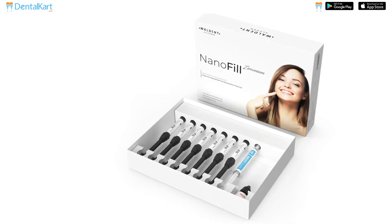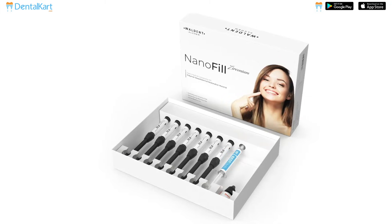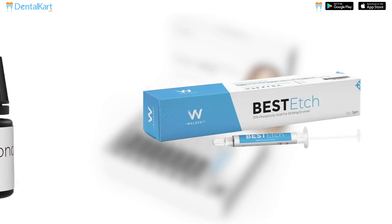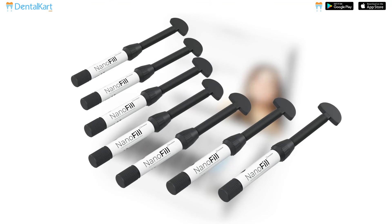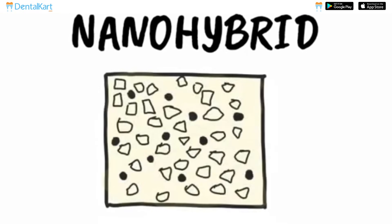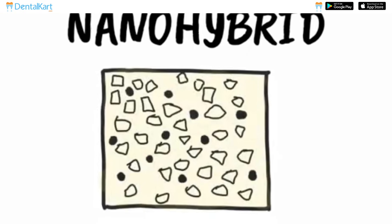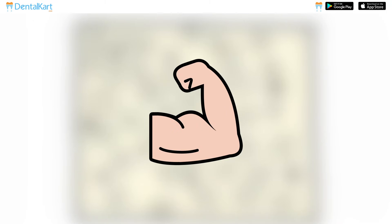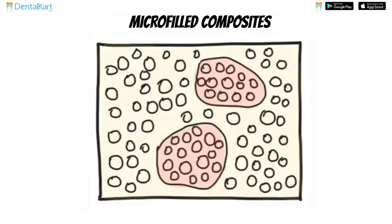This kit includes all the products required for a composite restoration such as Walden Nanobond bonding agent, Best H HN, and Nanofill Zirconium Composite Syringes. The composite syringes are a light-cured, radiopaque, nano-hybrid composite formulated with nano-cluster filler particles that offer the strength of a hybrid and polish of a micro-fill composite.